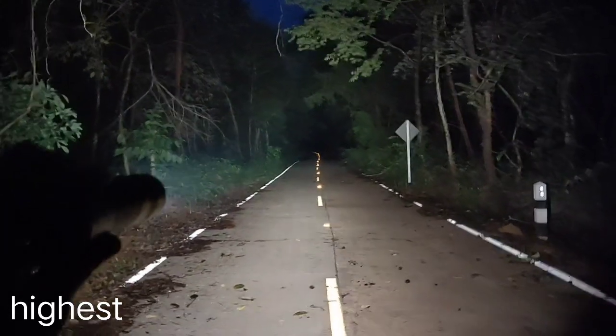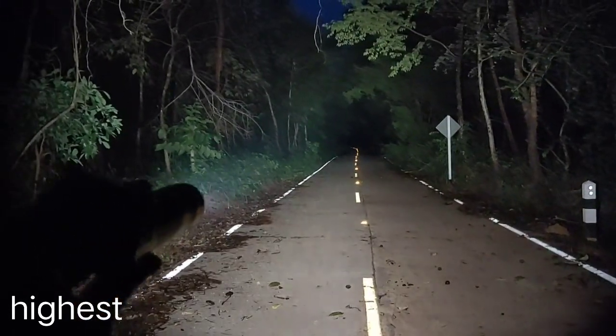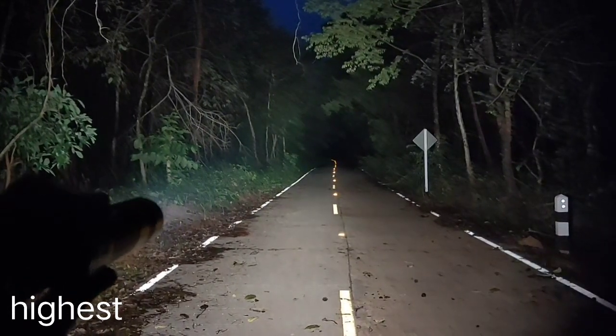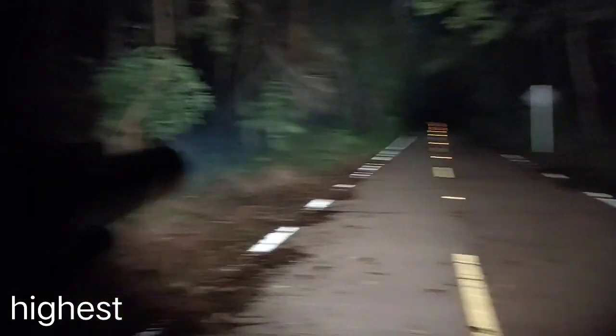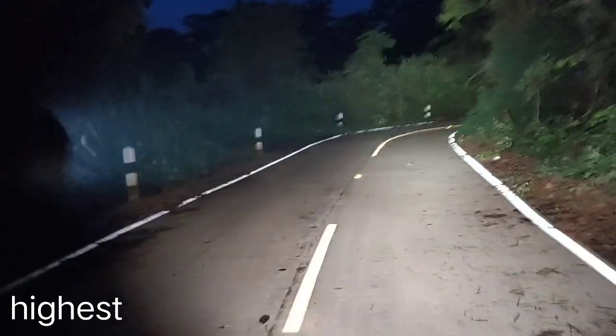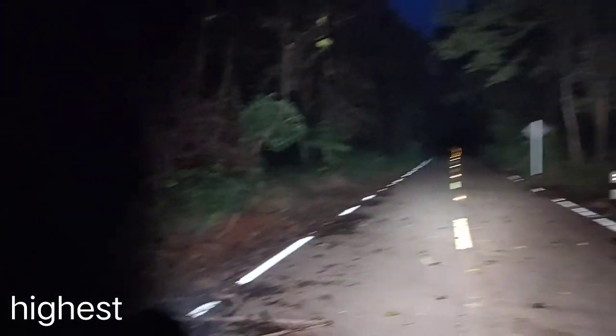It reaches about 200 meters. Very bright. About 2,000 to 2,500 lumens. Very good.